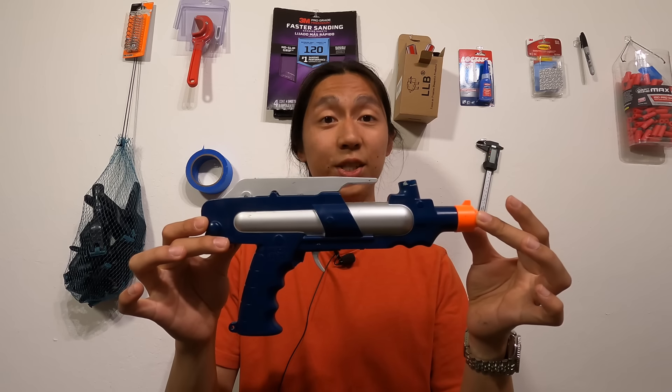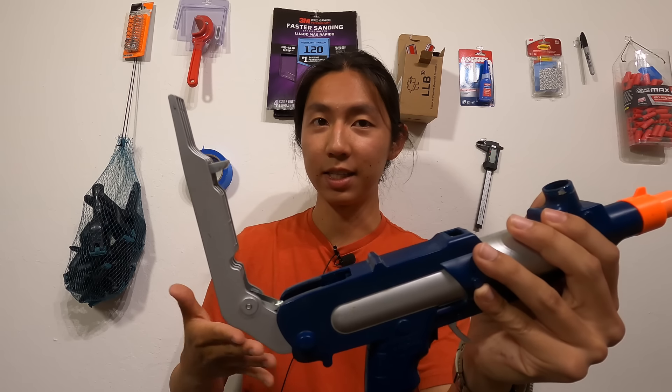This is the Pistol Splat. Originally this was a very weak paintball gun, but I was able to turn it into a very powerful Nerf gun. This is a spring powered blaster and the way to prime it is with this top lever. That should give you a hint as to how strong of a spring is inside this thing.